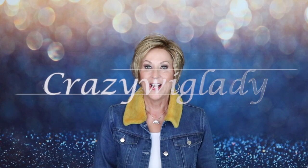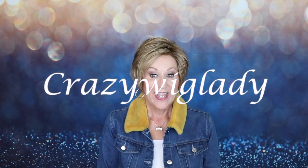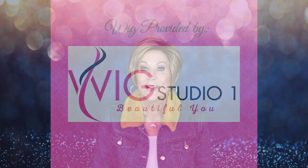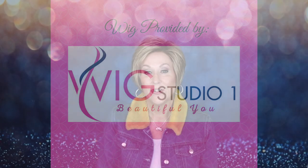Hey guys, welcome back to my channel and to my home. I'm Eileen and today we're going to look at Tresslure's Carla in the color Velvet Cream. This is pretty — I've never reviewed this color before, so I'm anxious to show it to you. But before I get started, I want to thank Andrea at Wig Studio One for providing me this wig to review for you today.